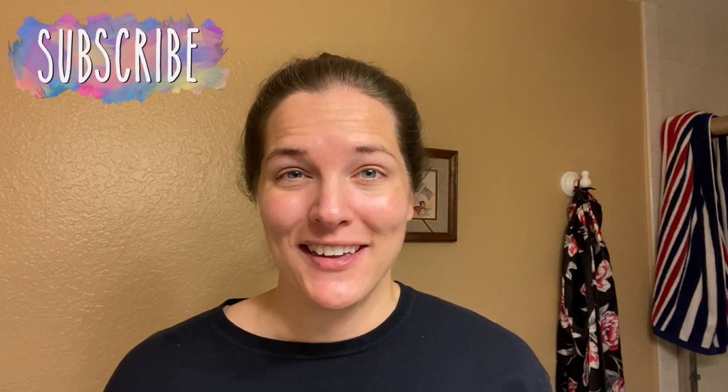Hey there, welcome back to Lima Bean Living. If you guys are new here, my name is Emily — welcome to my little motherhood channel. I'm in the middle of a series where I'm trying things I've seen on TikTok, and in today's video I'm going to be trying a teeth whitening thing from the Dollar Tree.